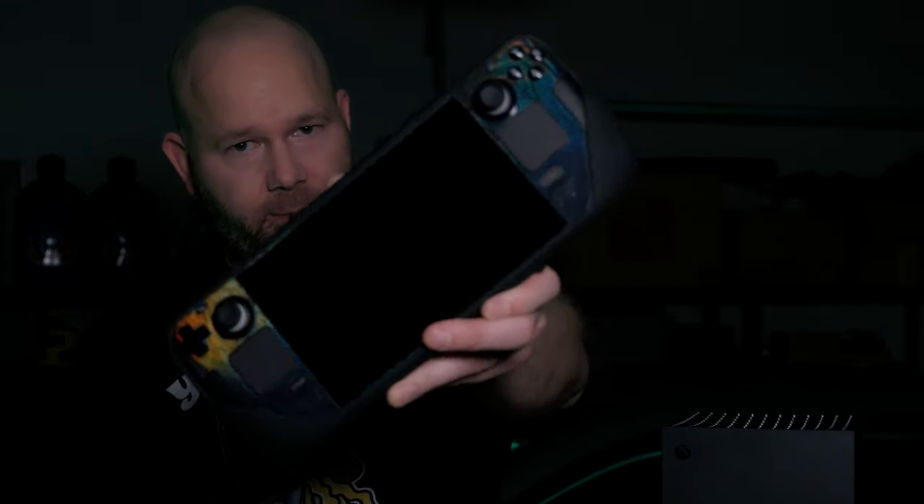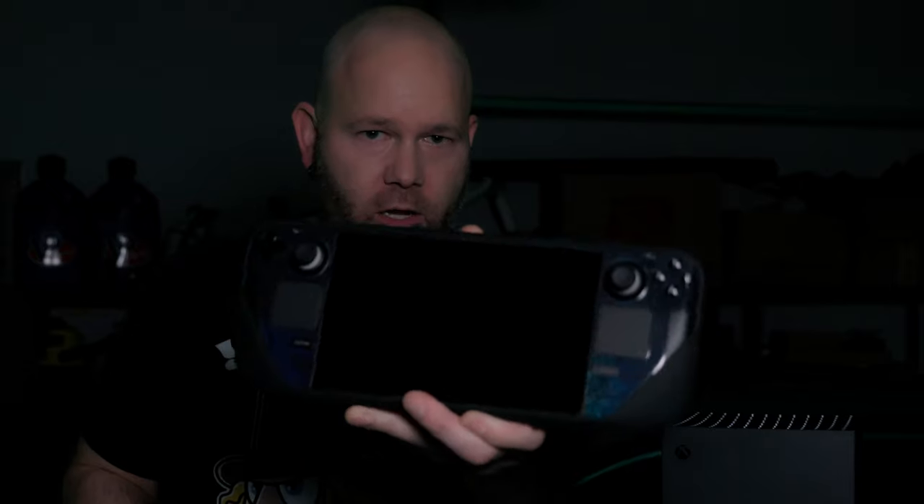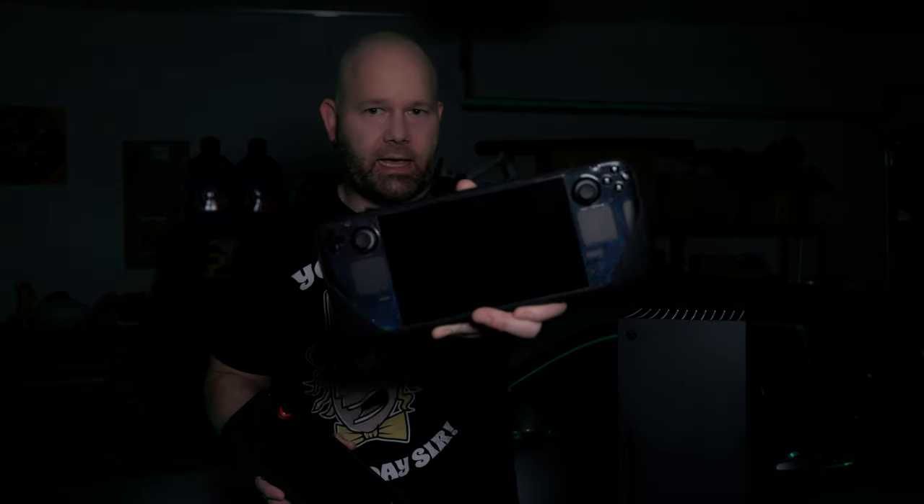I've also used dbrand skins on all of my Steam Decks, which really showcases how these skins will look on the Xbox X. I went with their Obsidian Damascus skin, which is here on my OG 512GB Steam Deck — I really love the look of this one. I considered going with their Acid skin which has a green tint that would match the Xbox X theme, but I wanted to keep things consistent and match my Steam Deck with my PS5 and Xbox.